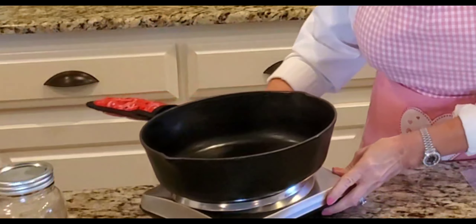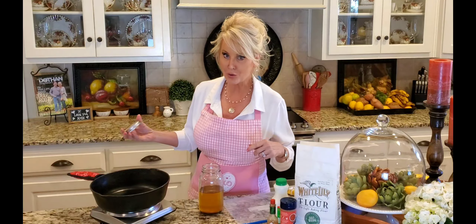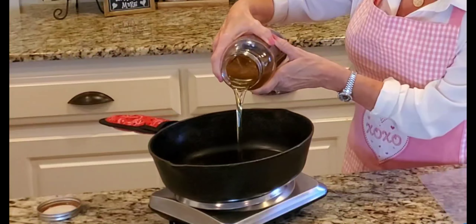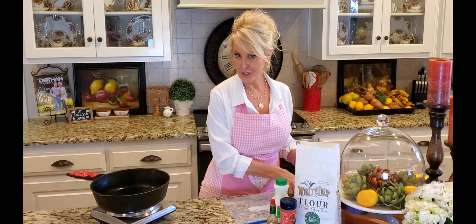I'm going to shake these up, just give them a nice little massage, and that is it. I'm going to squeeze some of this air out and put these aside. Now before I start on my breading, I'm going to go ahead and start heating up my oil. I have got some recycled oil and since I'm only gonna fry one batch, the recycled oil is perfect.